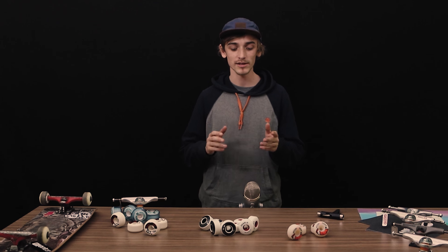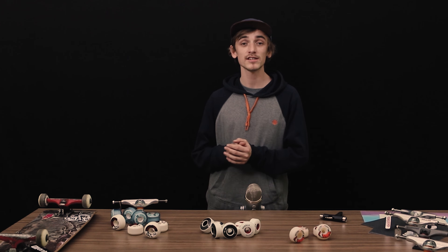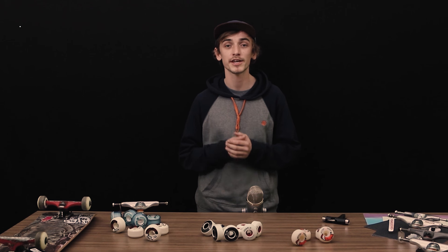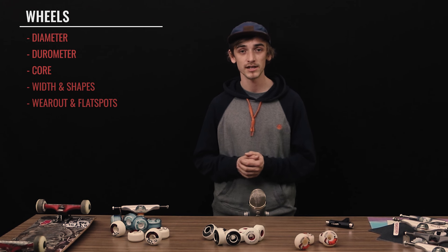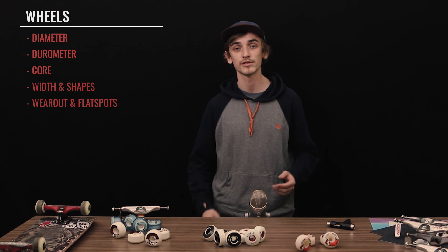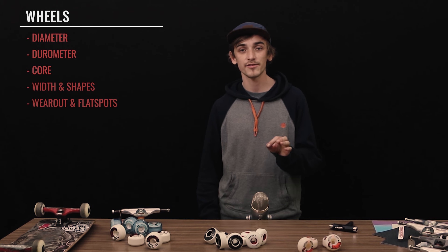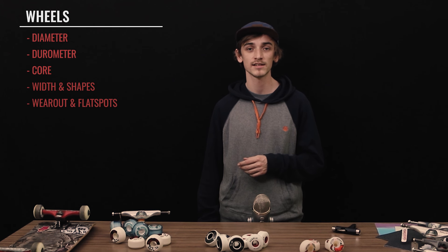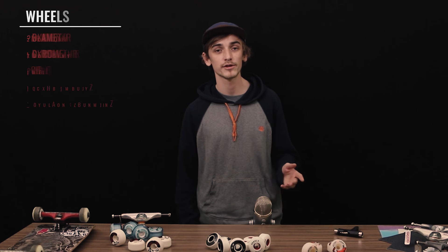Hello everyone and welcome to this guide on how to choose your wheels. Obviously wheels are very important for a skateboard, so here are the chapters we will go through. First I will discuss the different diameters, then we will go over the durometer scale. After that we'll see the different cuts, shapes, and cores that exist, and just at the end I'll have a quick tip on how to avoid flat spots.